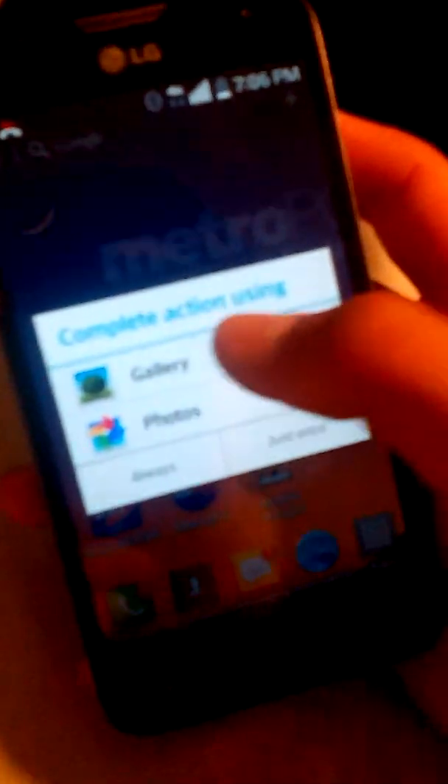I'll be honest, I got that one from YouTube, so I'm not gonna take all the credit. But there you go — you can zoom in and everything. That's how you take a screenshot on the LG Optimus L70. Please subscribe, rate, and comment — it really helps me out. Peace out!